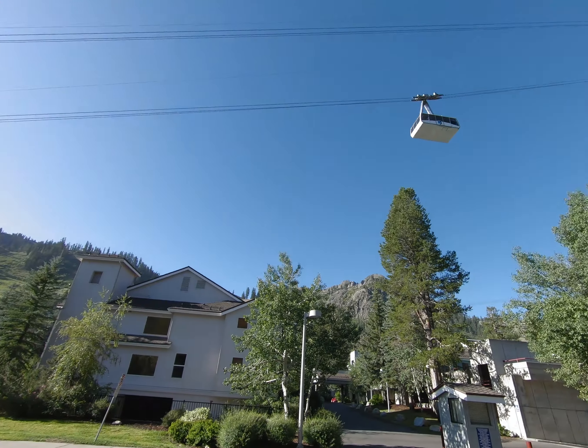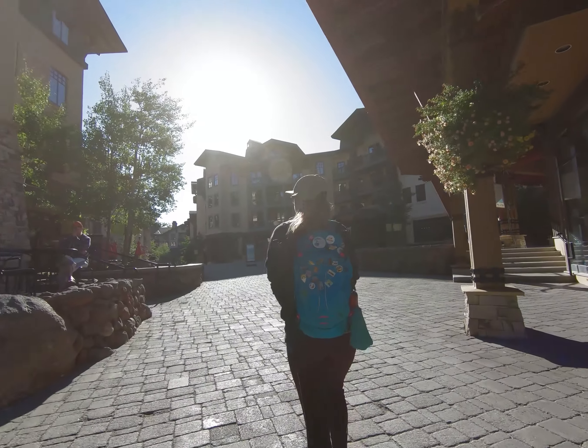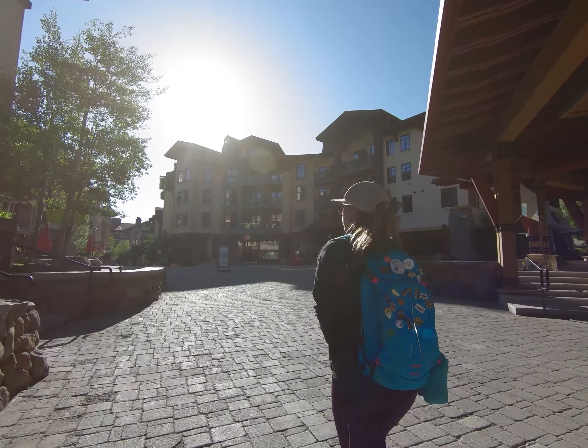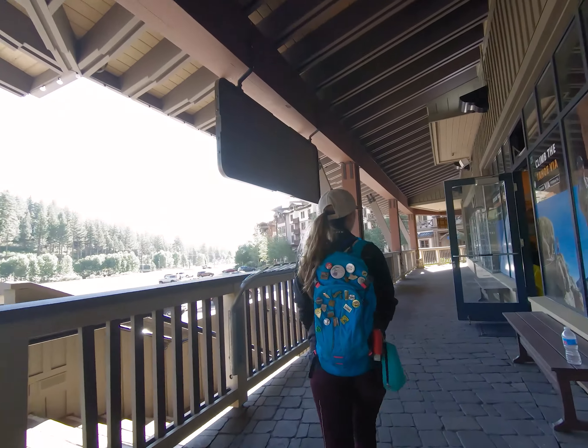There are only two ways that we know of to get to the top of this beautiful mountain that rests peacefully in the Squaw Valley. One is the aerial tram, but the much more fun and exciting way is Tahoe's own Via Ferrata.